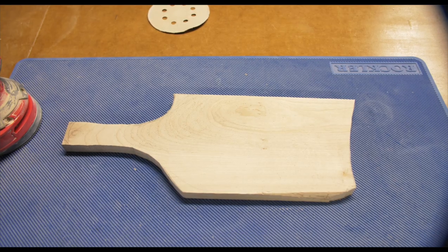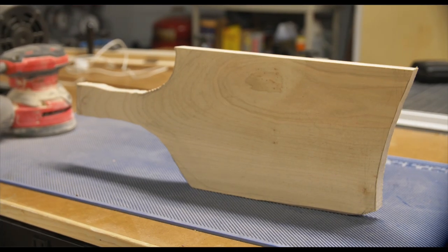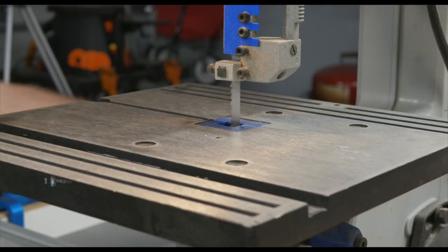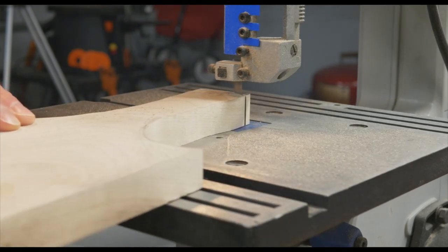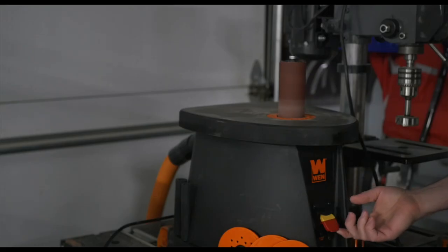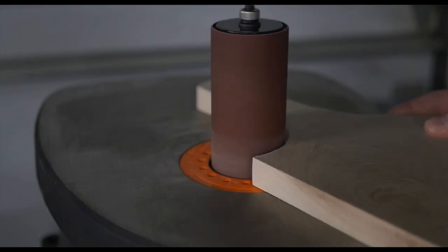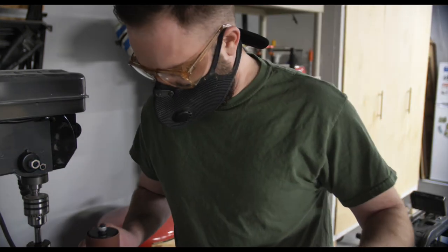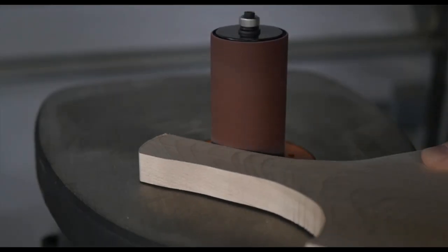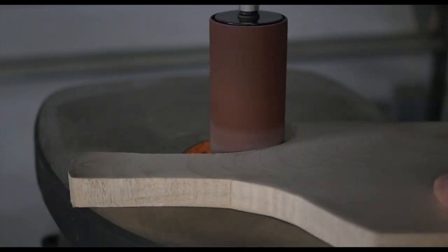After cutting out all the curves and angles with my bandsaw, it left behind some pretty rough edges that required a tool I did not own yet. After waiting patiently for a few days for my new tool to arrive, I got back to work in the shop. My new tool is an oscillating spindle sander, and this thing was epic for this project — it made sanding down the corners and wonky angles extremely easy. They came out nice and smooth and I was able to sand right up to the original line of the curves.